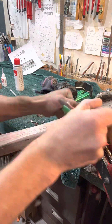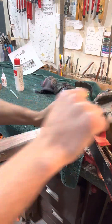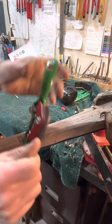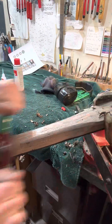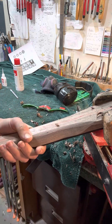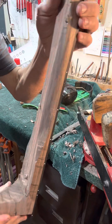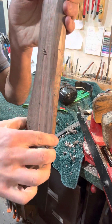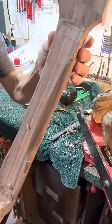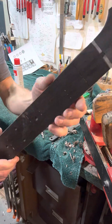As you can see, it doesn't take that long to use a spoke shave, and it already takes form. It's starting to become — you can kind of see where you obviously haven't touched yet, you can see the difference. I'll keep working on that, but it's an enjoyable process.